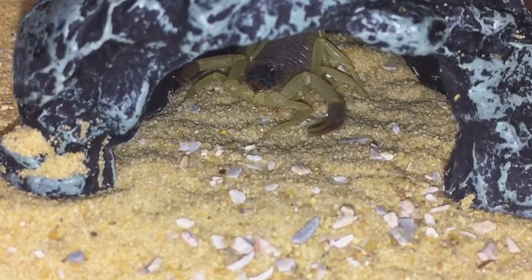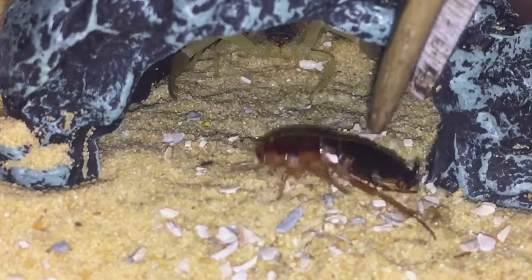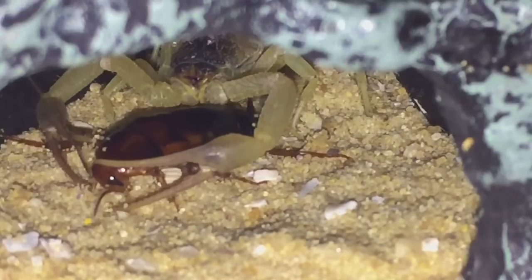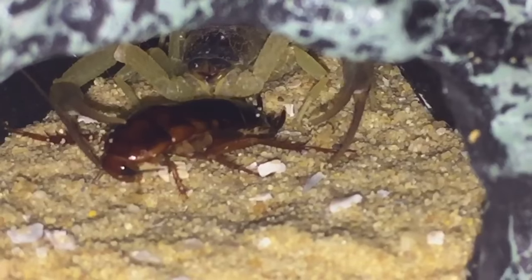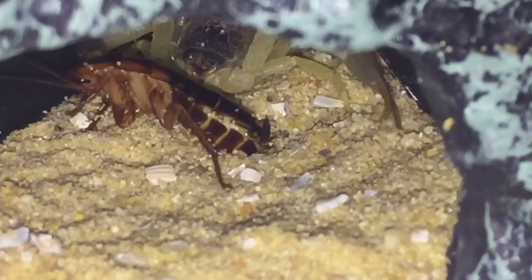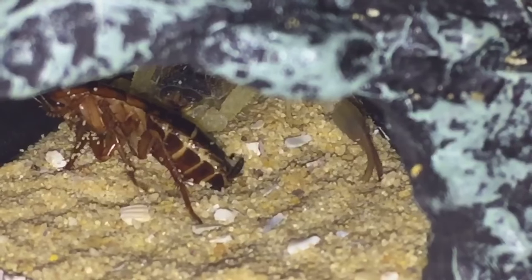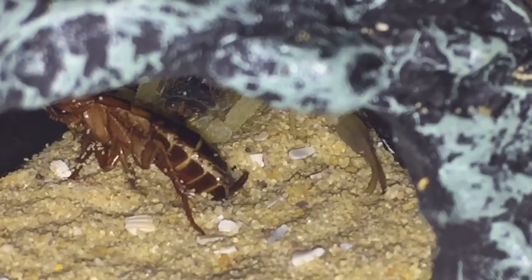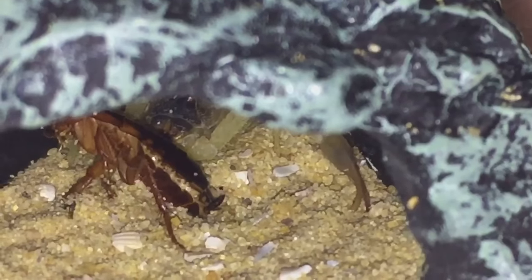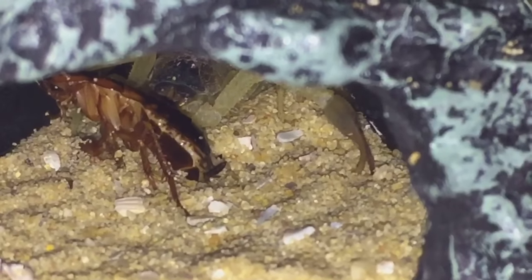Next up is my Hottentotta salei male — you may have seen him before when I paired the male and female together. Another attack there for you guys. Let's try and lift up the hide a little bit — there we go, it's just stung its meal. I've got to get some more of these hides. In the Parabuthus transvaalicus feeding today the hide was a bit of cork bark, so I'm going to get another one exactly the same. Another attack there — let's go on to the next one.